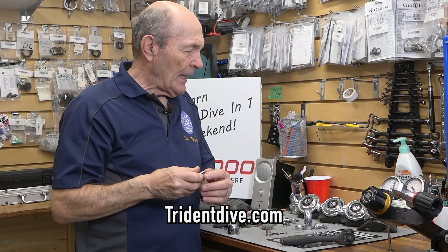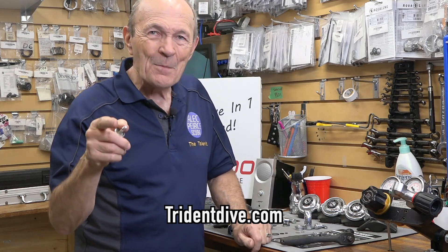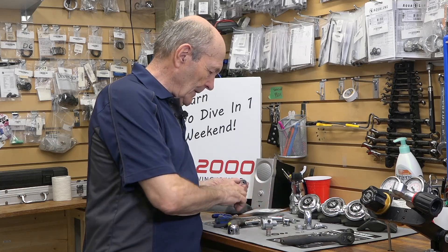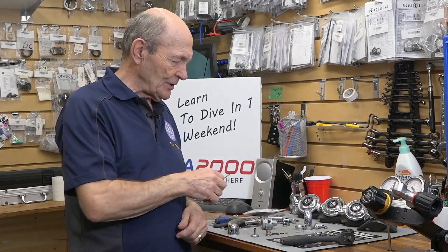So you take the seat out. Now, this creates a bit of a problem because you can't just buy that seat anywhere. There is a company called Trident Dive — I'll put the number on screen for you — and they sell a lot of these bits and pieces. Your dive store can buy them from Trident Dive for you, as they're a wholesale supplier. To remove the seat, get a long thin object, put it up through the middle from the top, put it on a table, give it a bang, and the seat will pop out.